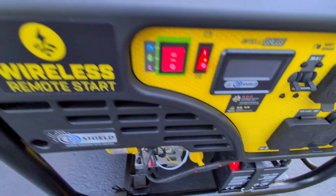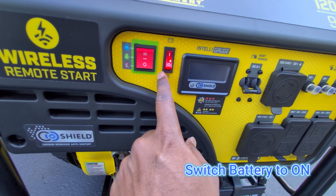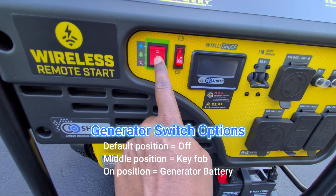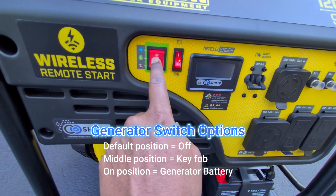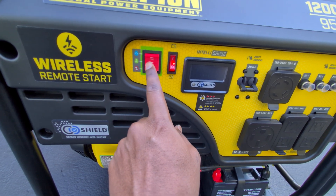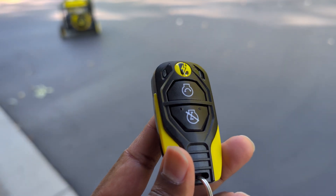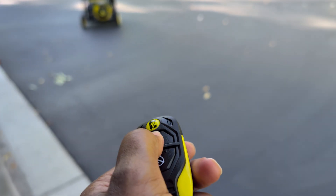The next step is to turn on the battery switch so the battery can send power to the key fob to start the generator remotely. This switch was off, so I moved it to the middle position. If I want to use the button to start the generator I move it all the way, but if I leave it in the middle I can start it using the key fob. Here are the keys for the remote start — if I press this it's going to start.